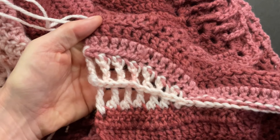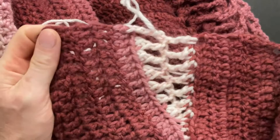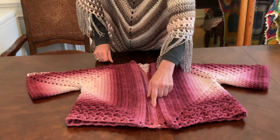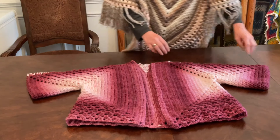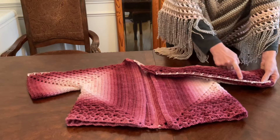Our back seam is done. Now let's do the sleeve. Everything's still wrong side out. We will start on a corner and work towards the neckline.